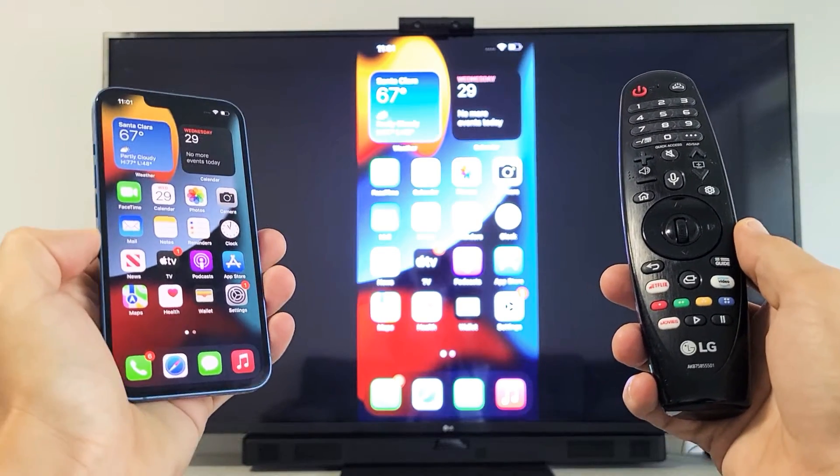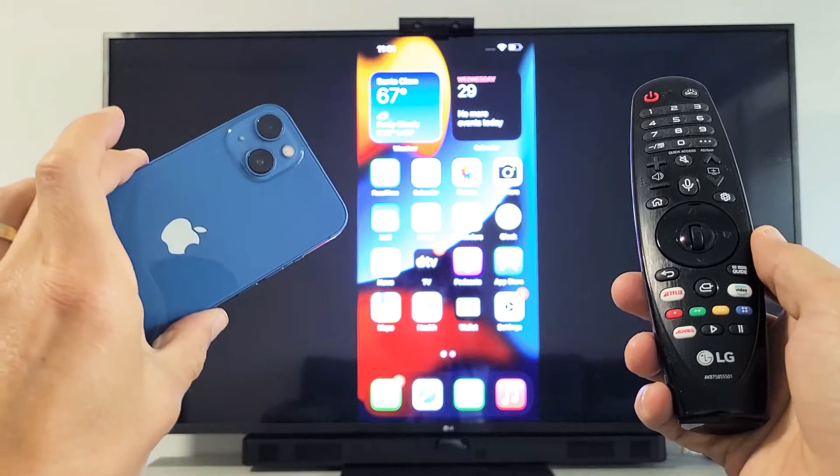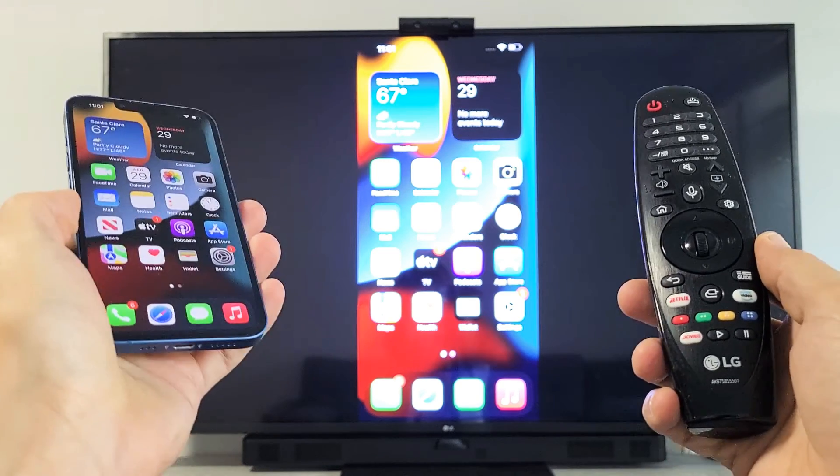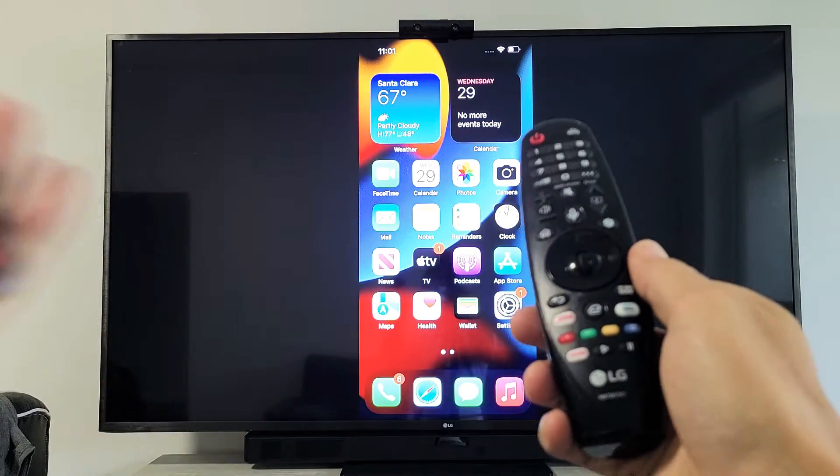I'm going to show you how to AirPlay, or basically do a widescreen mirror, directly from any iPhone 13 to your LG Smart TV. This is the one with the WebOS.